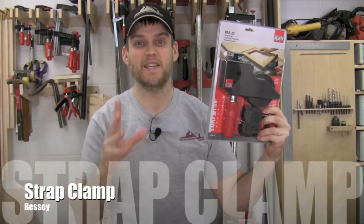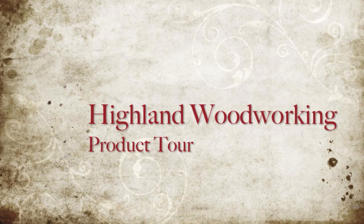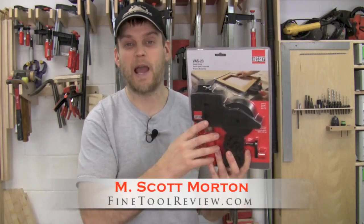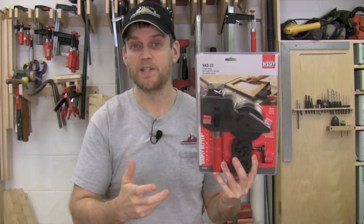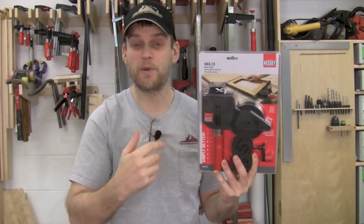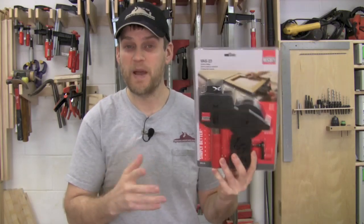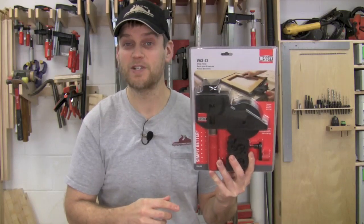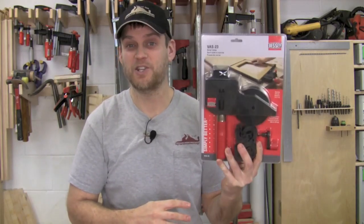Today I'm going to take a look at the Bessie Strap Clamp. A strap clamp, as the name suggests, is a clamp and a strap, and that strap wraps around your project and you cinch the whole thing up at once. A lot of times used for picture frames, wrapping around the whole frame to cinch it up, but it can be used in other situations as well. The Bessie Strap Clamp includes some awesome innovative features and is just a really great clamp all the way around. Let's go ahead and open this product up and check it out.